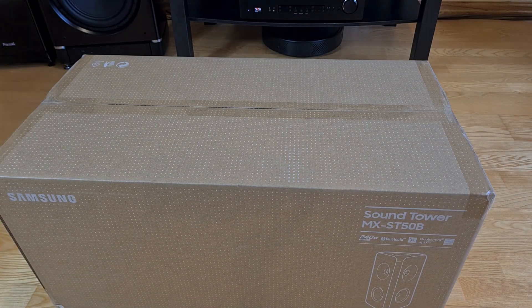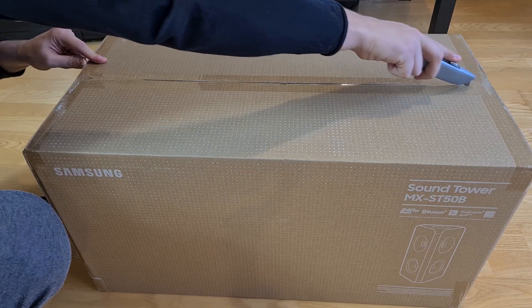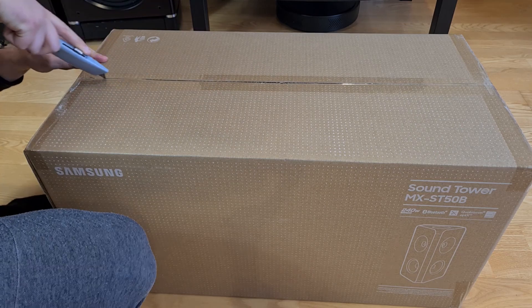Welcome back everyone. Today I will unbox the bigger one of my recently bought Bluetooth speakers. Let's get straight to the point and cut open the hard carton box.